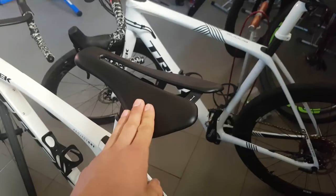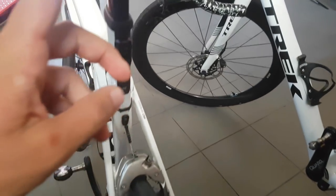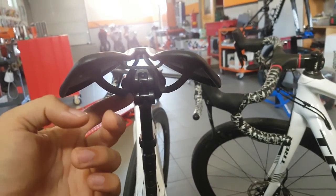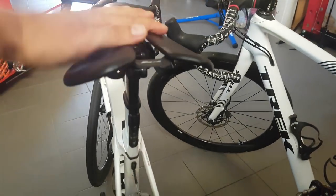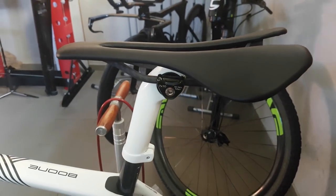Options-wise, there's the bare carbon and the padded version. You can also choose the type of rails you want. These I have here are the round rails — a bit lighter, and I already had round rail clamps because of the Dash saddle so that's what I opted for. These are rated up to 85 kilos. The oval ones I have right here are rated up to 100 kilos.